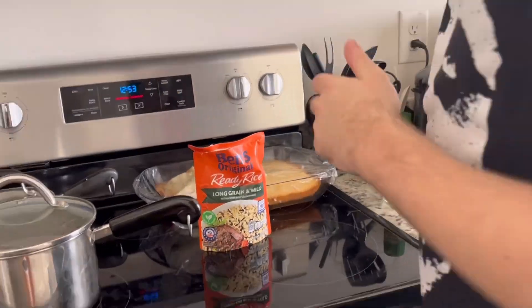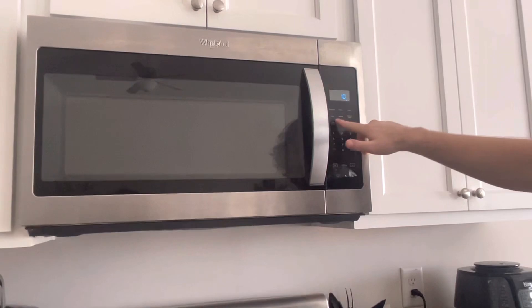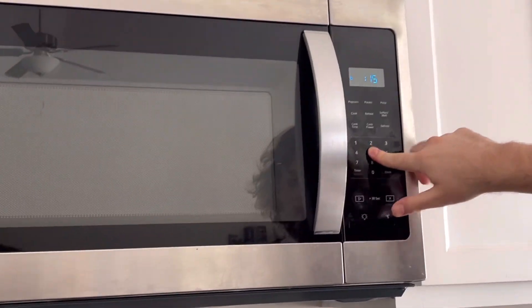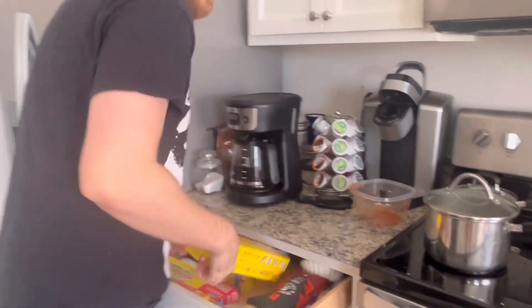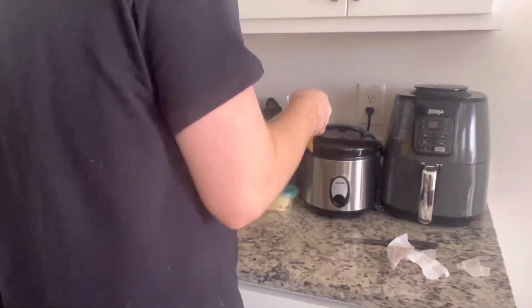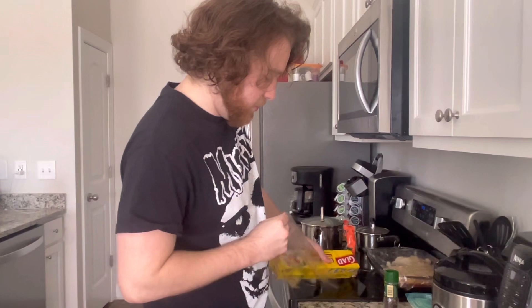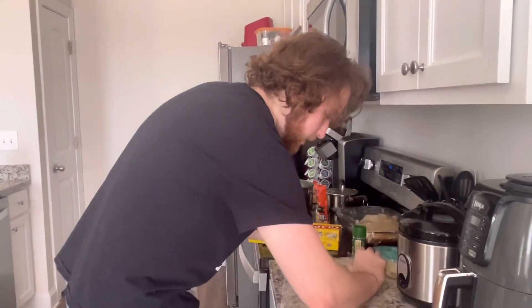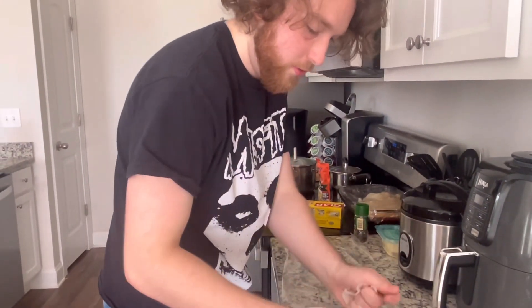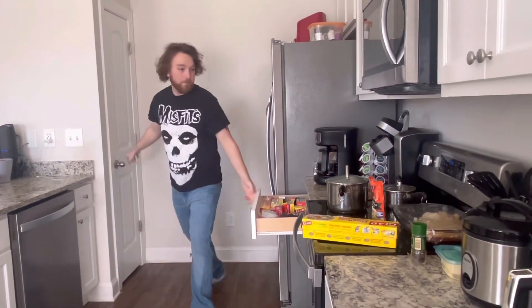I made this rice earlier but forgot about it. That's okay. We're gonna go: cook power 10, cook time 15, start that up — that's 15 seconds of cook time. While that's cooking we can go ahead and get our plastic wrap out. This is way too much but it'll work for what we need.